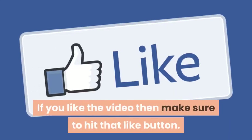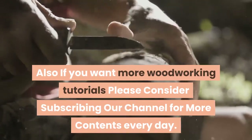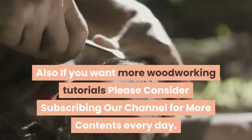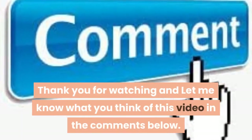If you like the video, make sure to hit that like button. If you want more woodworking tutorials, please consider subscribing to our channel for more content every day. Thank you for watching, and let me know what you think of this video in the comments below.